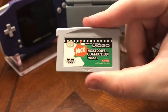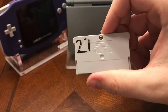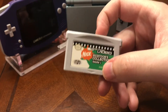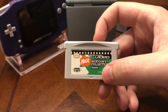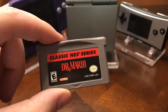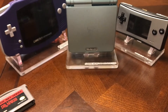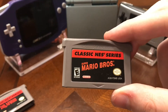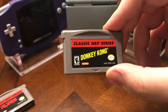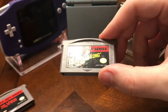I have one of these Game Boy Advance Video — Nicktoons Collection. This does not work on the Game Boy Player, but you can just play cartoons on your Game Boy Advance, so that's a pretty cool idea from Nintendo. I got some classic NES Series games: Dr. Mario, Bomberman — I don't have them all — Super Mario Bros, and Donkey Kong. The cool thing about these is you could save your high score and I believe save the game too.